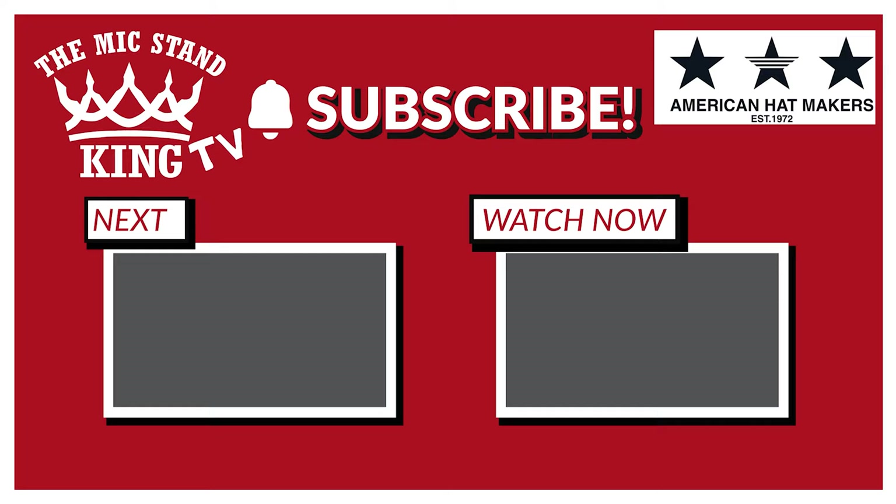Hey y'all, this is Frank Foster and you're watching the Mic Stand King TV. All right, here we go. Cut! That's all right, here we go.